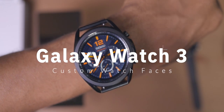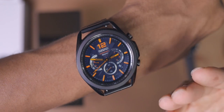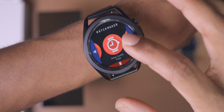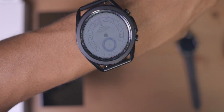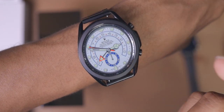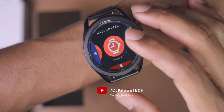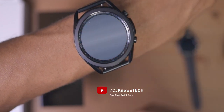What is up YouTube? Today I'm going to show you how to customize your Samsung Galaxy Watch 3. I absolutely love the watch face options that I have, and you guys are going to get to see a couple of them — actually, a lot of them. I'm going to show you guys what all I can have customized on my smartwatch and how you can do it as well.